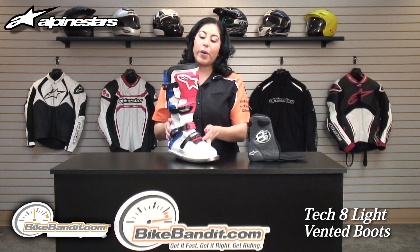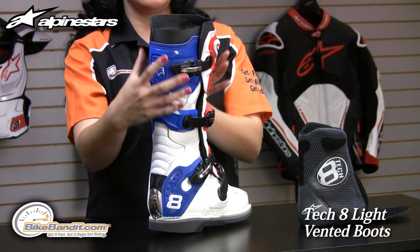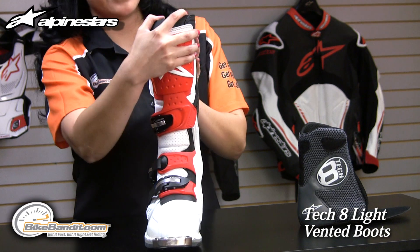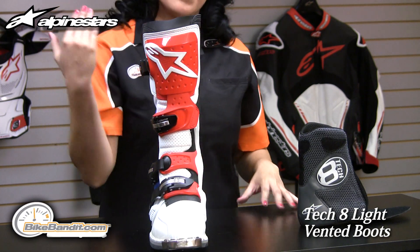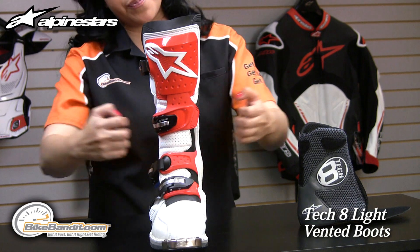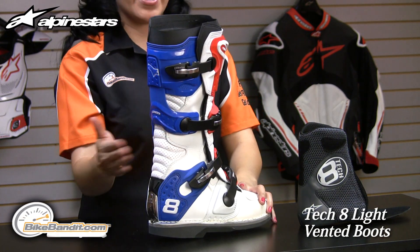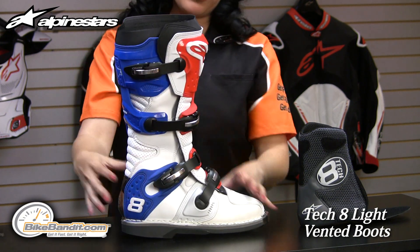The Tech 8 Lite features the Alpinestars dual sliding blade support on the shin and on the Achilles. It not only adds mobility to the boot when you're riding, it also keeps the boot from over-compressing and ripping apart the protection. On the Achilles, it also helps prevent hyperextension, which is great protection on this boot.